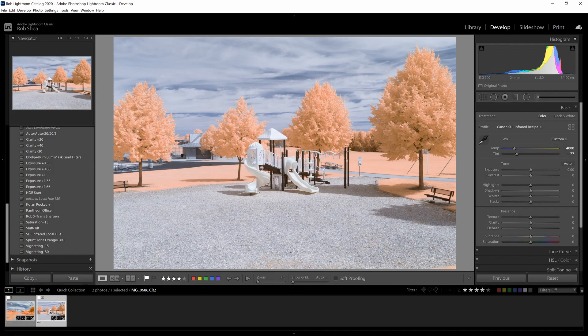So that's it. That's how you can swap colors for your infrared photos using the new Local Hue Adjustment Feature in Lightroom Classic. Hope you enjoyed, thanks.